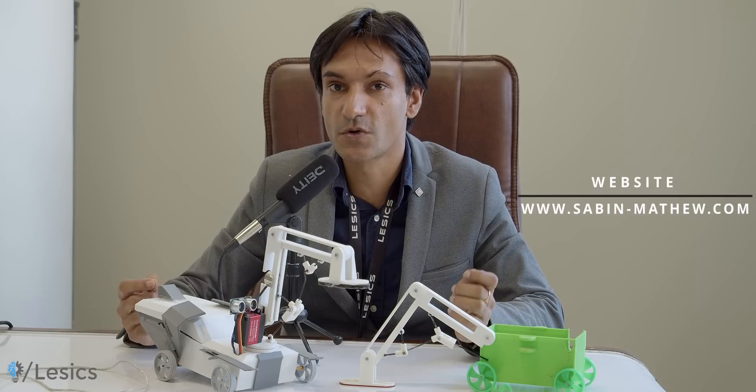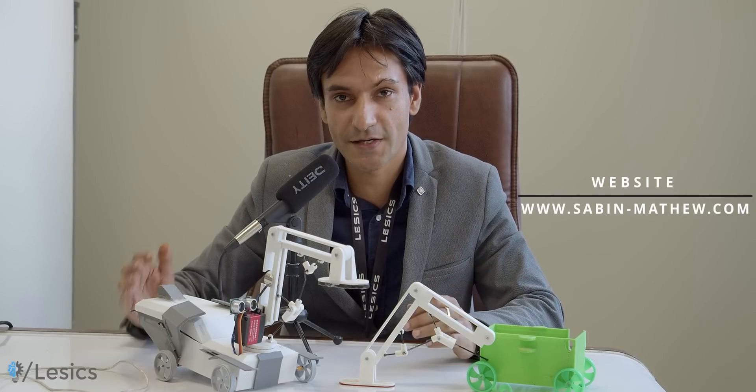So come along — let's develop this robot together, and you will also learn a lot about robotics and its fundamentals. Thank you. Take care. Bye-bye.